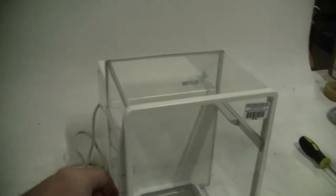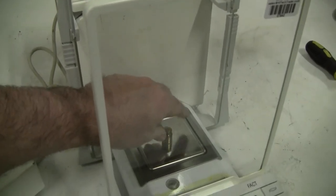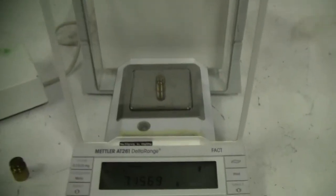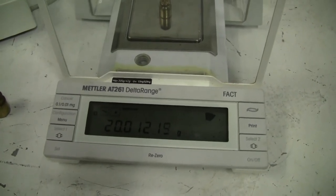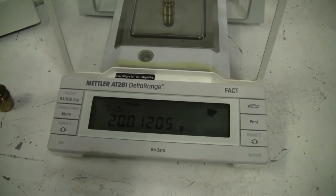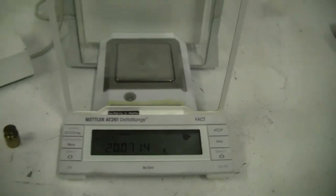Let's put some weight on it, take a look. 20 gram weight. There you have it, working very nicely. Take that off, take a look at another.